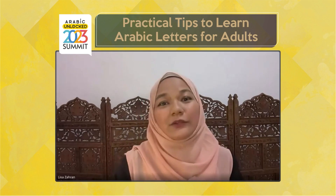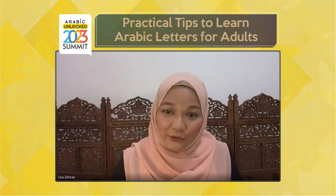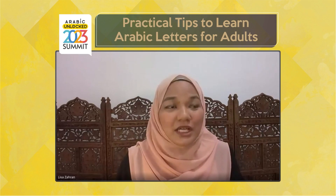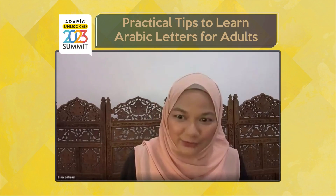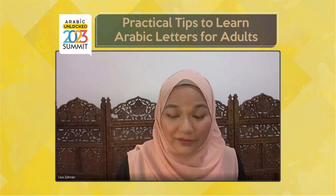Today, Ustaza Amina will be sharing some practical tips for adults who want to learn the Arabic alphabet. This is a topic that many Muslims are shy to talk about, especially when they're adults — they feel scared to approach learning an alphabet. Ustaza Amina has been teaching Arabic alphabet since she was in high school, so she would be full of practical tips, and that's exactly what we're going to listen to in her upcoming presentation.